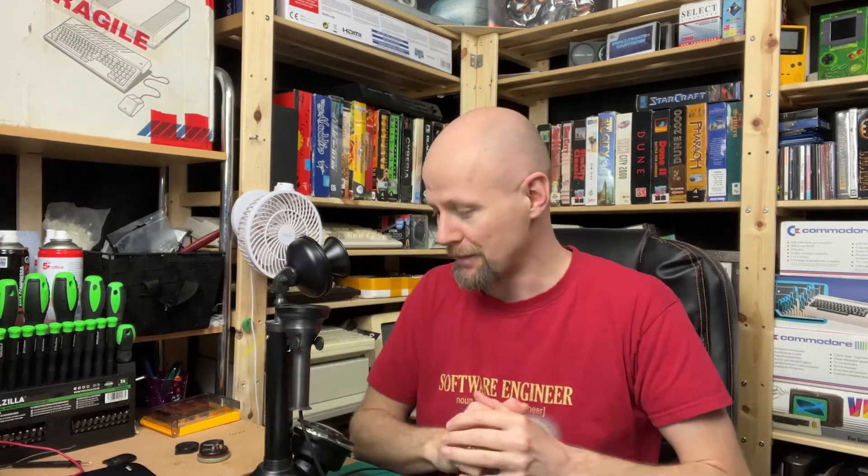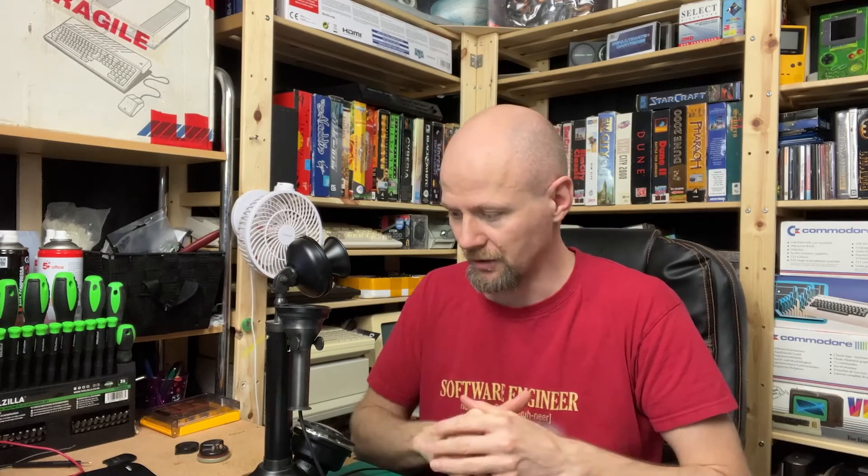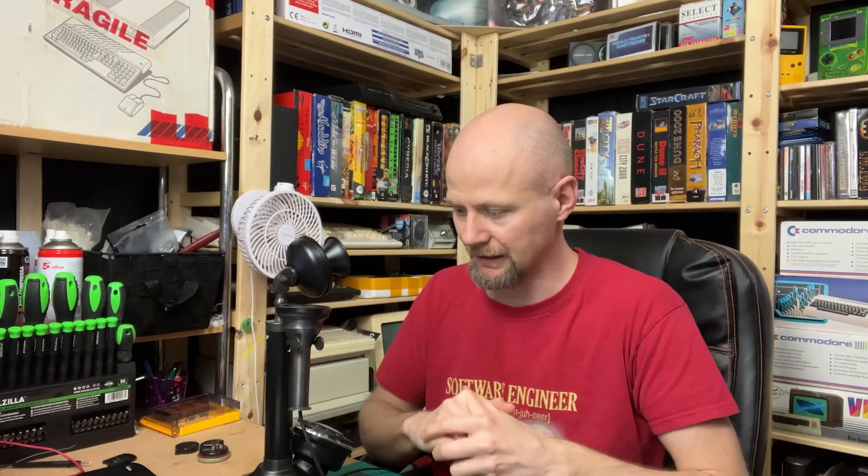I'm very happy. As you can see, the modification didn't alter it too much, so we can just put it on a shelf and it still looks period correct. I think that's about it for today's episode. We are going to be back very soon with an Atari 800. Thank you very much for watching and see you next time. Bye bye.